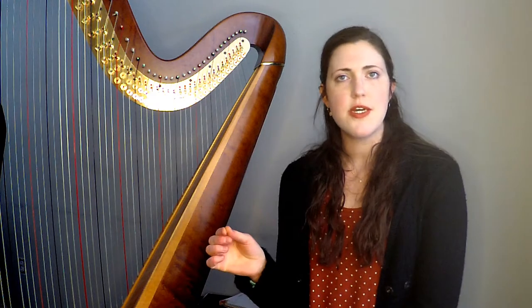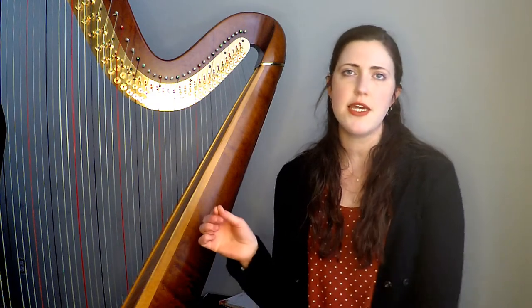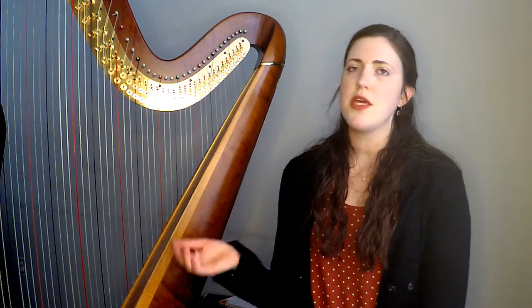The second session is going to be the next day at the same time, and that'll cover all the extended techniques. We'll discuss PDLT — playing down at the soundboard — we'll discuss harmonics, and then some of the special effects. The big thing is going to be what you need to keep in mind when you're writing these extended techniques: how much time does it take to switch between normal playing to PDLT, to doing pedal slides and all that other stuff?